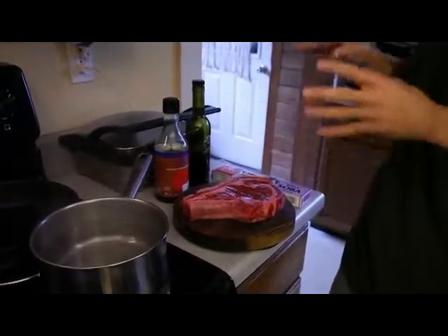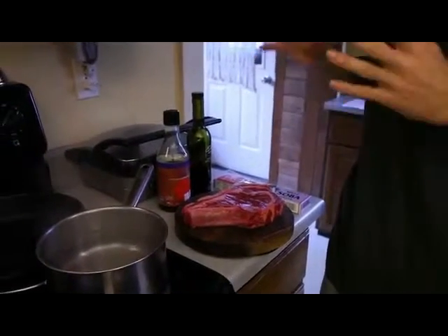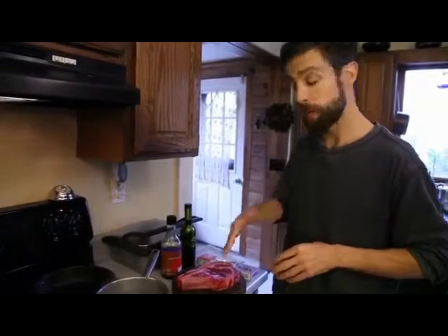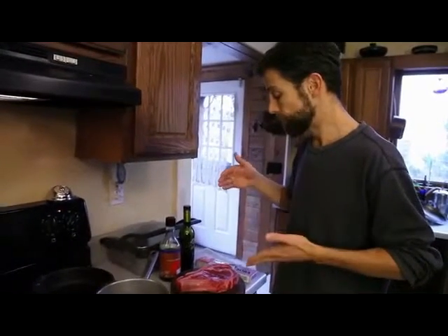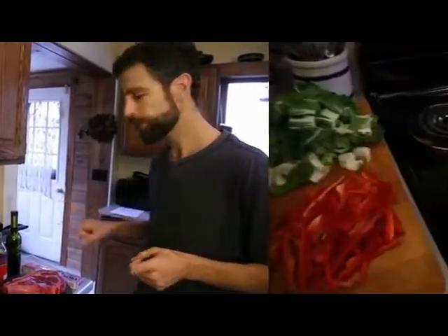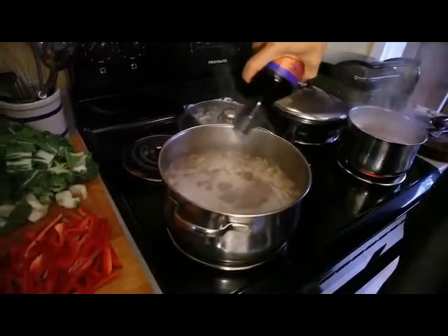Now for the beef — this is a rib steak. I usually don't use a rib steak; it's a really thick cut of meat, very tender. You can use any type of meat you want. A really good option is flank steak — it'll cook up a little quicker. You can cut it into nice thin strips, and that's what we're going to do with this beef. We're going to sauté it just a few minutes per side, then cut it across the grain into thin strips, and it'll cook up a little bit more as we pour the hot broth over it.